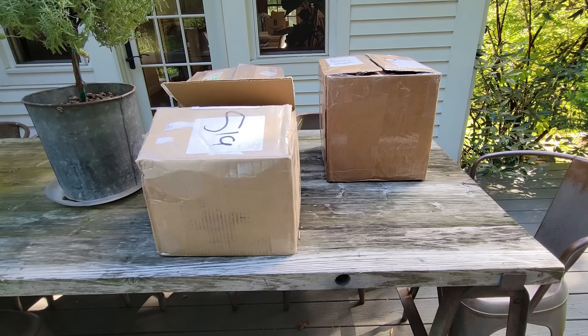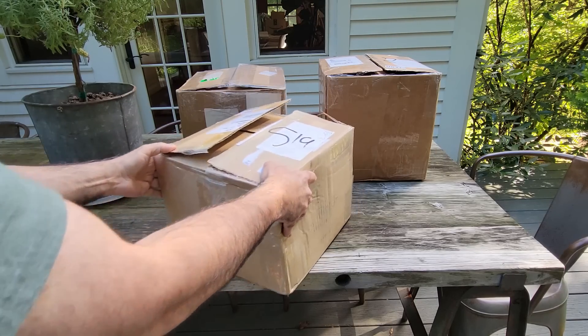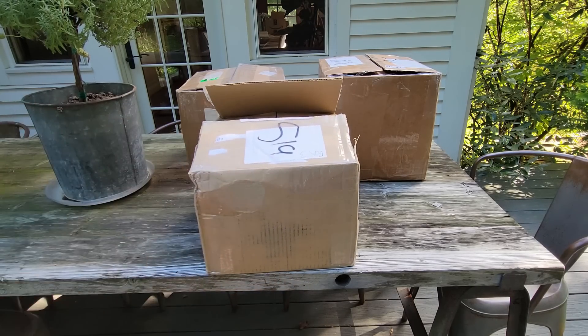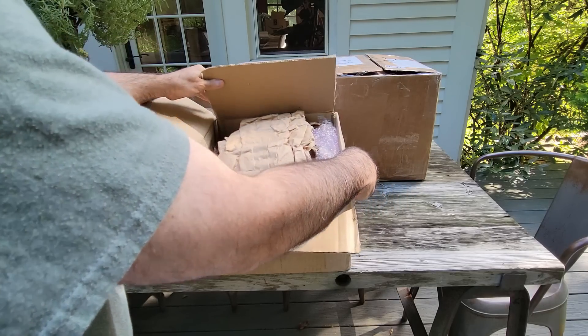Hello friends, today we're going to do something I don't think I've ever done on my channel, which is an unboxing. I hear these unboxings are very common and enjoyable — I hope this one is too. I'll also point out that I have COVID, which is why my voice sounds the way it does. Fortunately it doesn't seem to be too bad a case of it. I've got these three boxes here that the postman brought today.